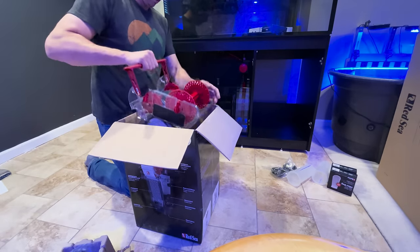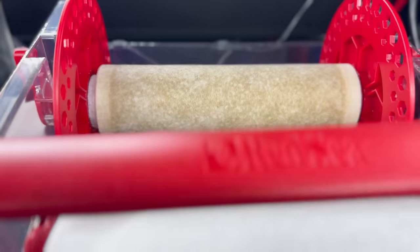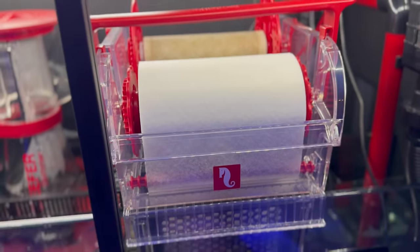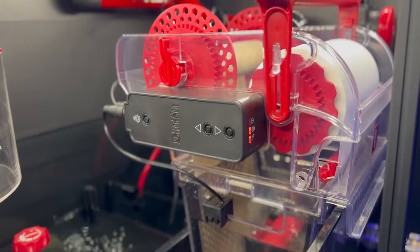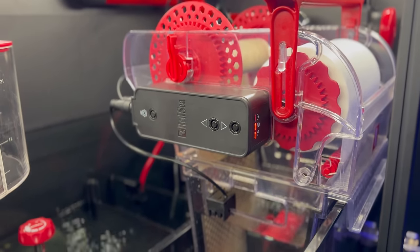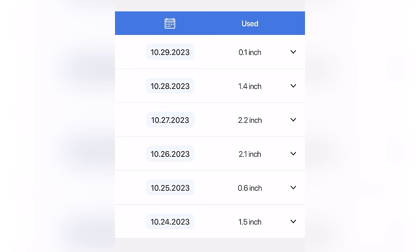I wasn't sure how I would feel about the Reef Mat — I've always had filter socks in the past, and I know rollers have become a huge trend over the past several years. I absolutely love this thing. It's been running on the system since day one. Obviously with anything mechanical, little motors can degrade over time, so I'm wondering how long those will last, but right now I'm really loving it. It gives you a good readout on the ReefBeat app as to how much filter roller you use on a daily basis, which will increase as I stock with fish and corals.